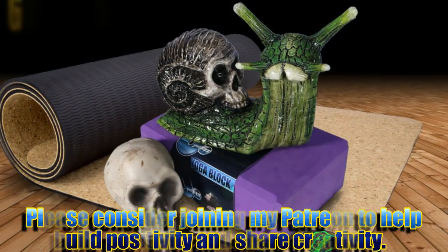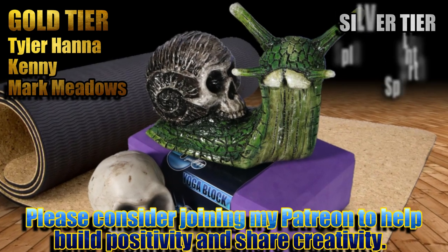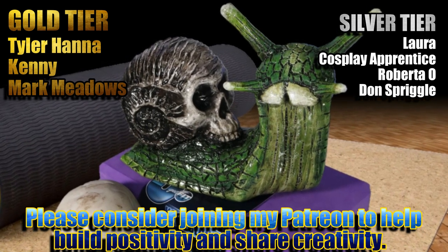If you enjoy what I do here on YouTube and want to continue seeing builds like this one, please consider joining these awesome people listed here with me over on my Patreon to build a bigger, better, more creative community together.